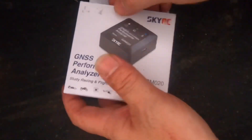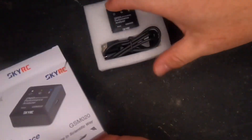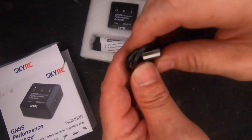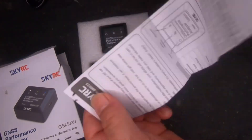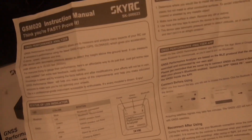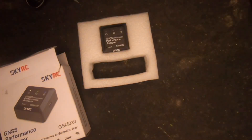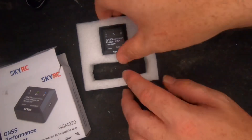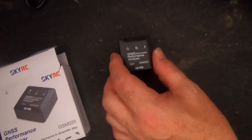Let's get up close and personal with this thing. This is how it came when I bought it. You get your micro USB charge cable and your instructions. I have to say it's probably the easiest thing I've ever bought that's technology-based, because you don't even need to manually connect with Bluetooth on your phone. You just download the app, and as long as Bluetooth is turned on, it will automatically connect through the app. I wish more companies did things that simple.